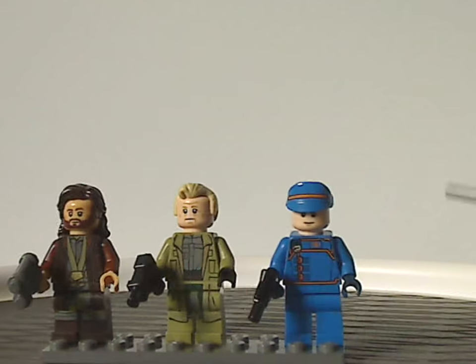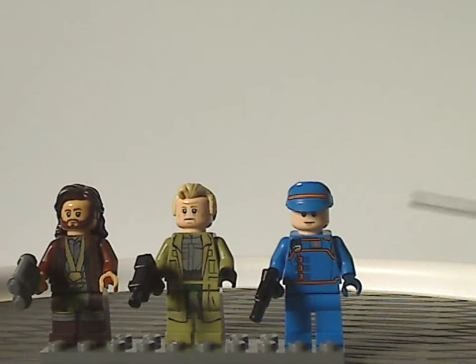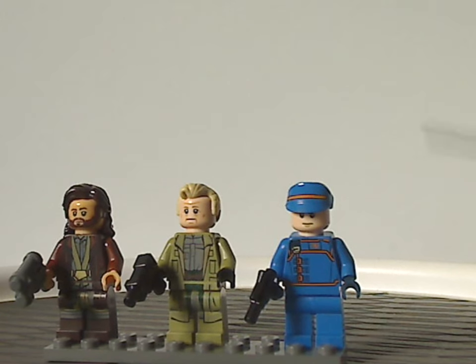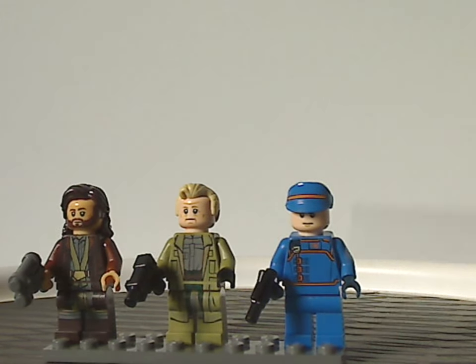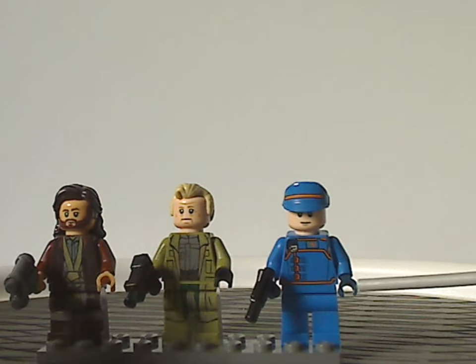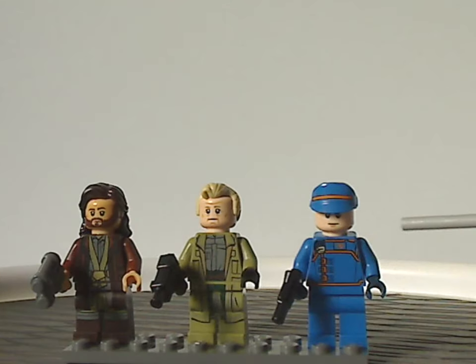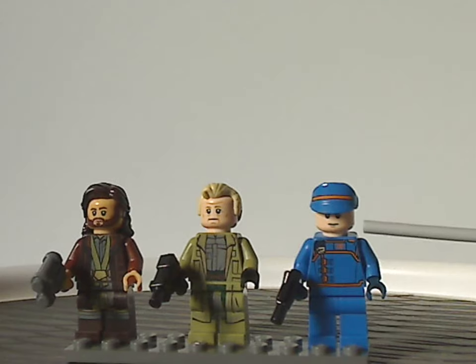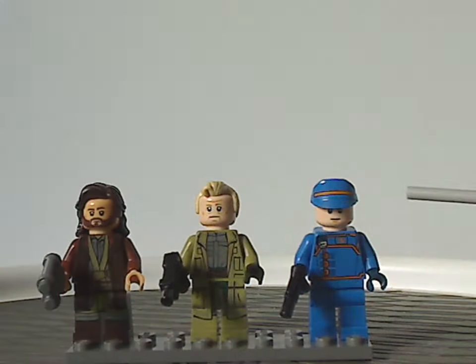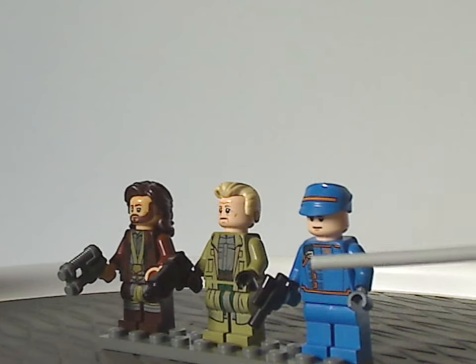Last is Syril Karn — however you say that, since the show hadn't come out yet. From first glance he does look kind of close to the Bespin Cloud City Guard. But he has some unique printing both on the cap and front torso. The face print is the same kind used for Bruce Wayne and Loki for about a decade. He's also holding a small blaster.